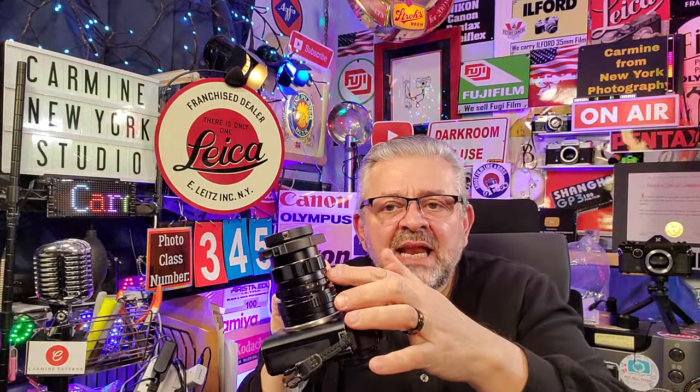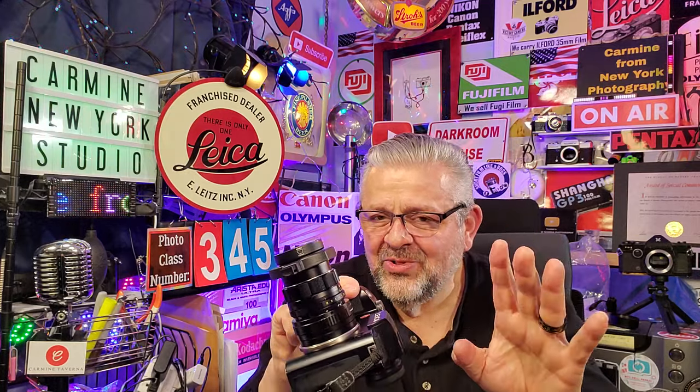The lens that I put it on — I tried it on two lenses. I tried it on this 55-millimeter Takumar lens. It's the Super Takumar F2 55-millimeter, and it produced photographs like this.